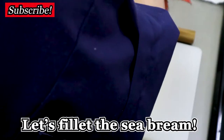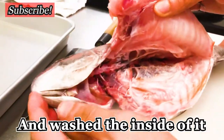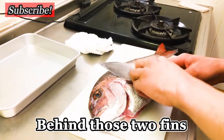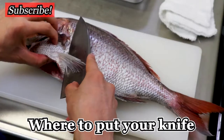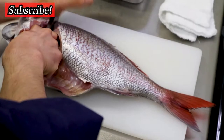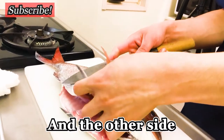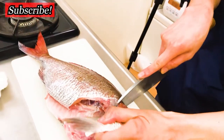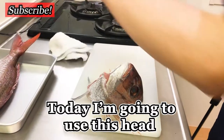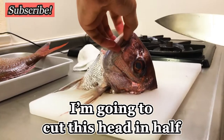Let's fillet the sea bream. I already removed the scales, guts, and washed it. First off, I'm going to get rid of the head. Get your knife behind those two fins — it's like a natural guideline for where to put your knife. Cut off the spine, flip it over, and do the other side. I'm going to use this head to make the dashi stock. It's a bit too big, so I'm going to cut this head in half.